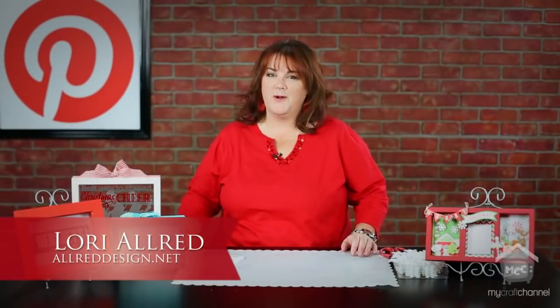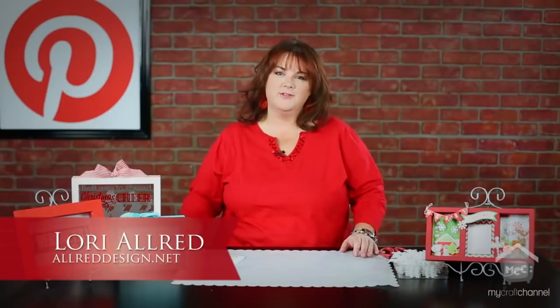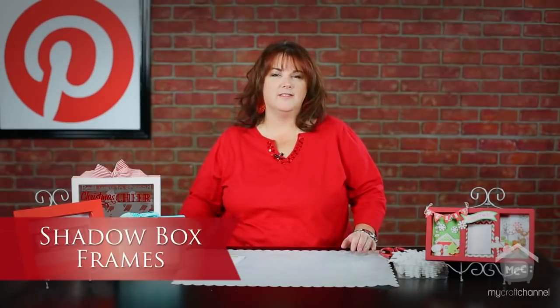Hi, I'm Lori Allred. Welcome to Inspired by Pinterest where I browse around Pinterest looking for great pins of craft project ideas done by crafters and bloggers all over the world, and each week I bring those to life in my show. Welcome.